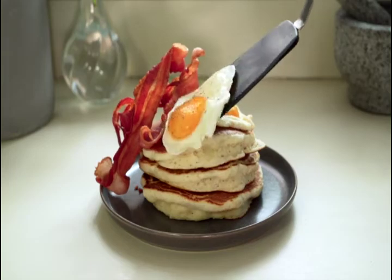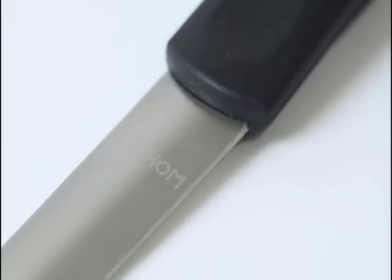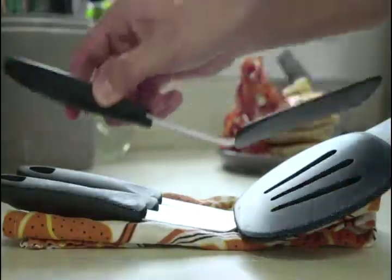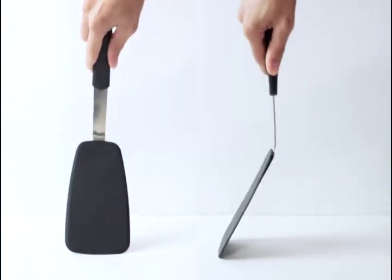The silicone spatula turner set is made of a stainless steel core and coated with BPA-free food-grade silicone. The flexible nonstick turner part is highly heat resistant up to 600 degrees Fahrenheit.